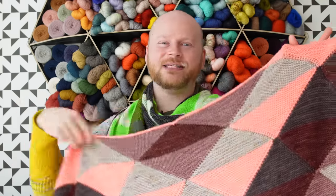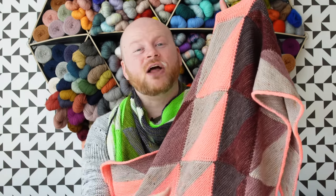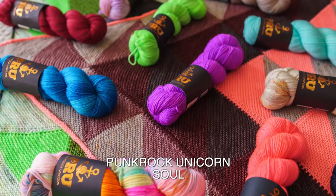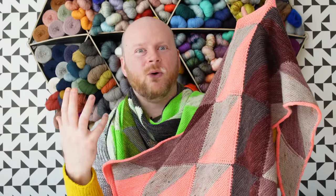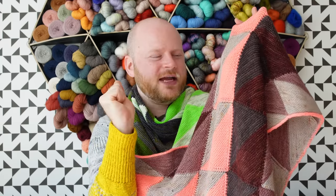The Quilting Triangle Shawl is a new modular design that's super easy to knit with a really fascinating construction method. You're going to knit this shawl with five colors of fingering weight yarn. I used Punk Rock Unicorn in their super soft base called Soul — a really soft merino yarn that's plush and velvety.